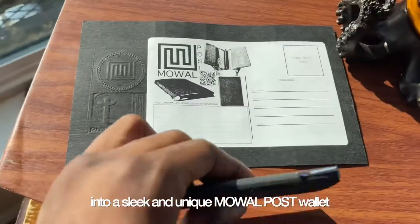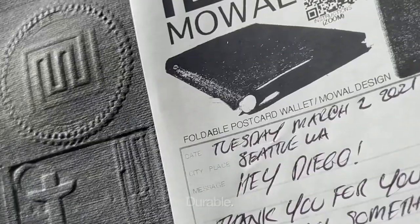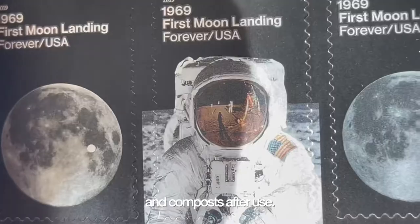This postcard transforms into a sleek and unique Moal post wallet. Made from wood leather, it's water resistant, durable, wears like leather, and composts after use.